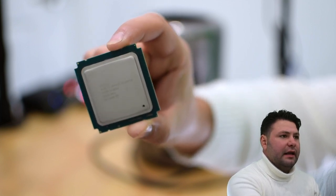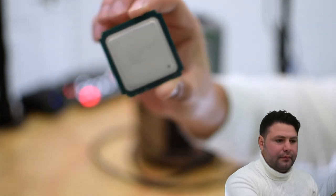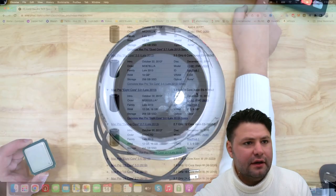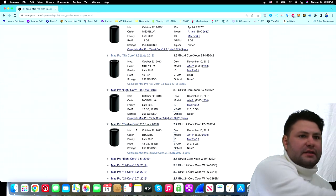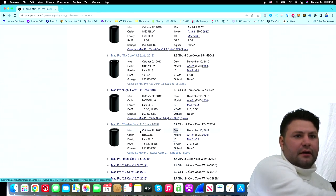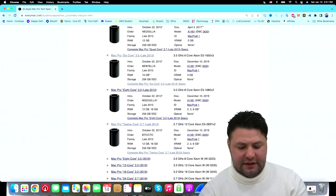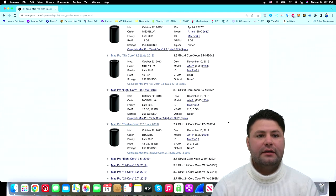So there is a very good reason to perform this upgrade. I have a CPU right here that I purchased from a supplier — you can find the link in the description. This is the 12 core 2.7 GHz Xeon E5-2697 V2, and that's the CPU we're going to be putting in.